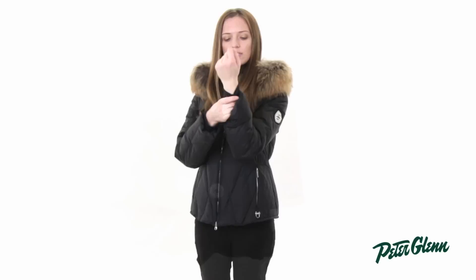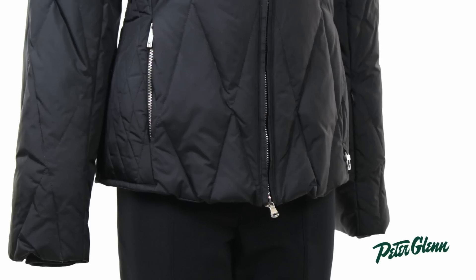There are a bunch of skier-friendly features on this jacket. There's a powder skirt on the inside to prevent snow from coming up. There are also these little knit cuffs here at the sleeves — these fit kind of close to your wrist and prevent cold air from going down inside your sleeves. There's also a zippered pocket on the inside, as well as two right here on the waist.